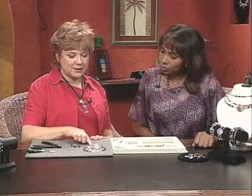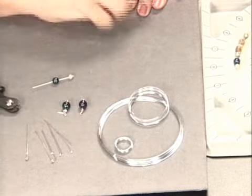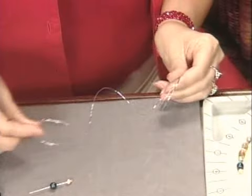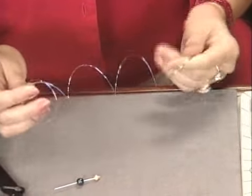Memory wire comes in different sizes — necklace, bracelet, and rings. You can see it's very tightly coiled, so when we start working with it, we like to stretch it out a little bit, because it's easier to work with. It makes it a little more durable, flexible, and so forth.